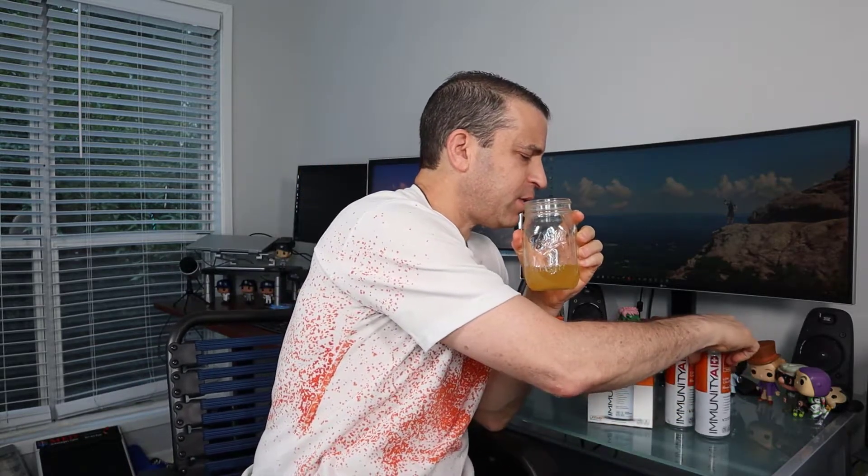Cheers. It definitely has a nice orange flavor to it. To me, it's almost like a tangerine flavor. And you can taste a little bit of the lemon balm as well. But I don't find it has any aftertaste, and I enjoy it.